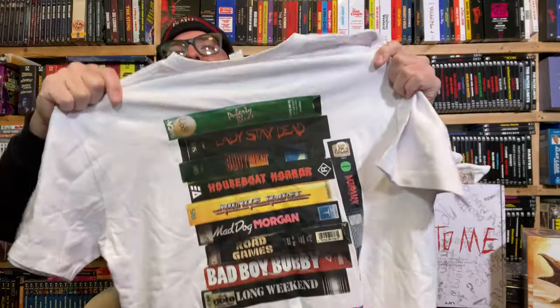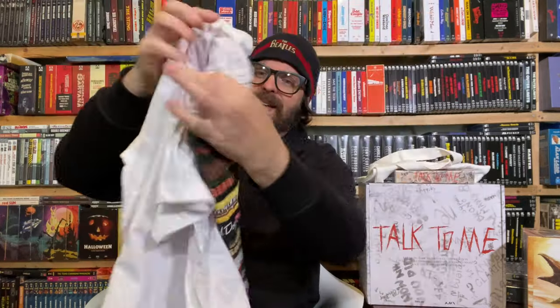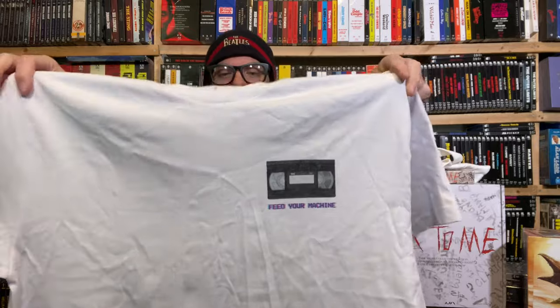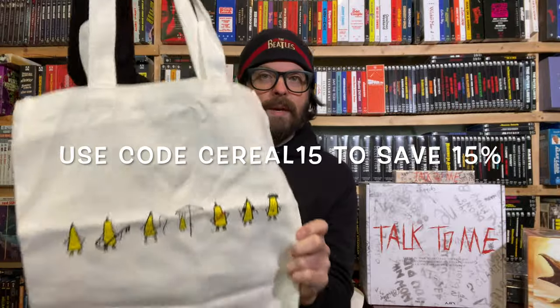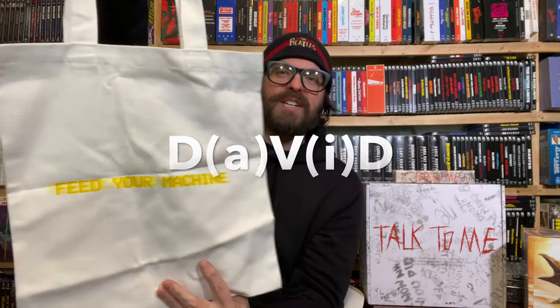It says 'Feed Your Machine' on it, and on the back there are a lot of VHS tapes. Nowhere on here does it say Umbrella Entertainment, so it's very subtle — you kind of have to know. A lot of these movies are Umbrella titles anyway, which is really cool. This stuff's available at the Umbrella web store — they send it to me to spread the word. They also have this tote bag, same 'Feed Your Machine' slogan, and the Umbrella mascot character whose name I can't quite remember.